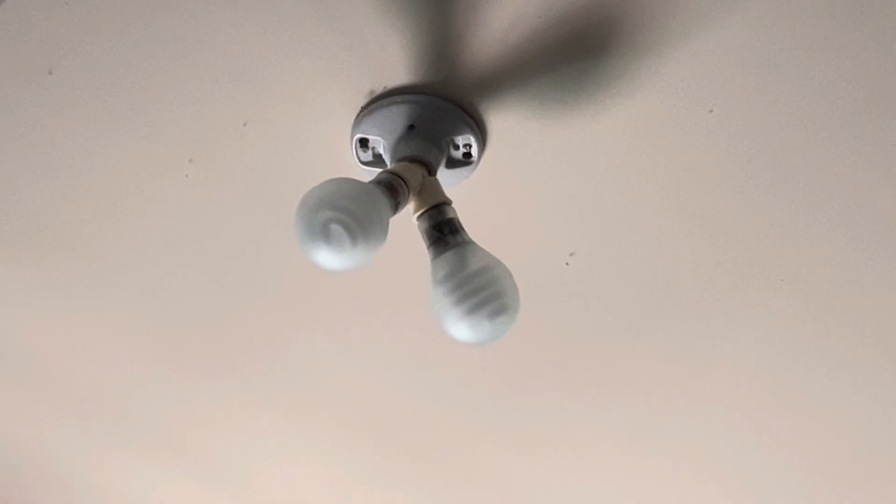Today we're going to be changing out a burned out light bulb in the garage. These are the GE Bright from the Start bulbs — these are the reveal versions. The daylight versions are what I'll be replacing them with, because one of the reveal ones is burned out, which you'll probably be able to tell. We'll go ahead and turn on the lights.